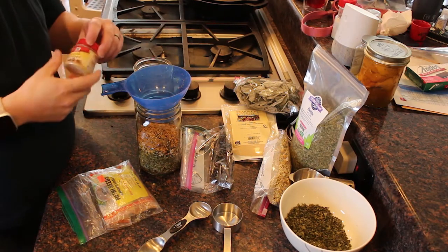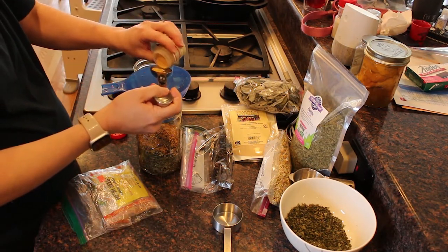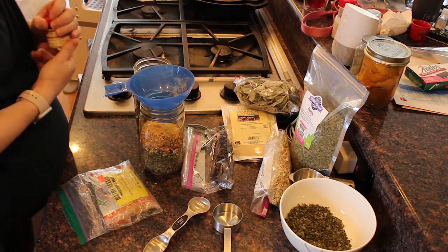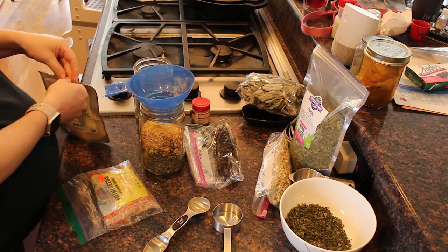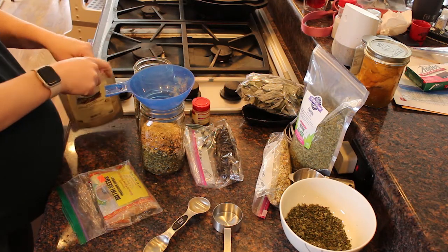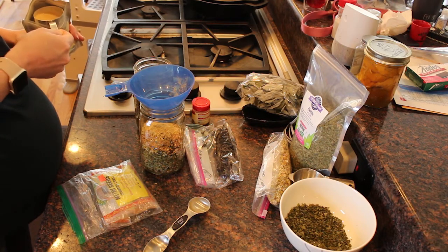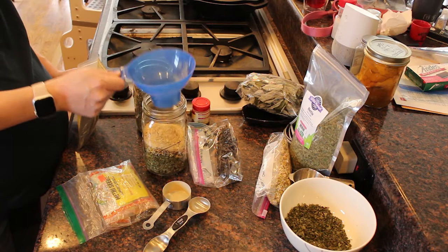My last couple of ingredients: I'm going to be adding some ground ginger. Since this is ground, I'm just going to do about a tablespoon of it. Ginger is just packed with antioxidants — good for you. And then I have nutritional yeast powder, and I think I'm going to do about an eighth of a cup of this. And that is about it for that.